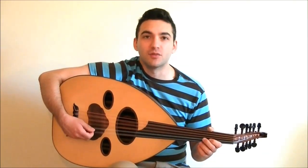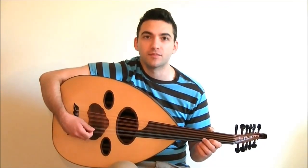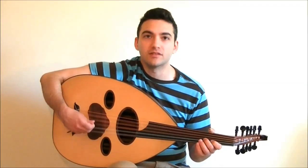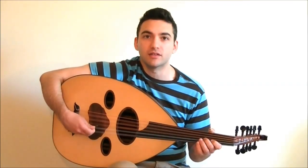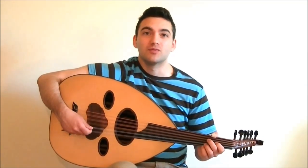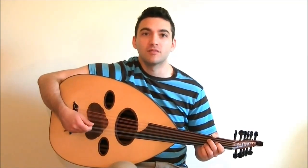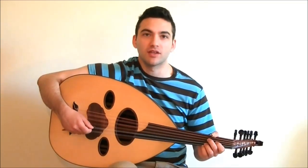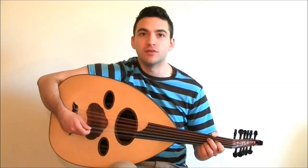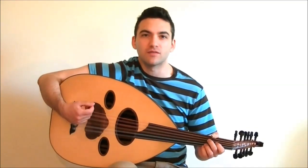You can add accented tremolo to notes in a piece that are held for a longer period of time. The accented note is the main part of the melody that you want to emphasize. Using accented tremolo really allows you to fill up the sound of your oud playing at the same time as emphasizing the melody that you're playing. So now you can go back and take any simple melody from a piece that you know and add accented tremolo to it to make it sound nice and full and strong.